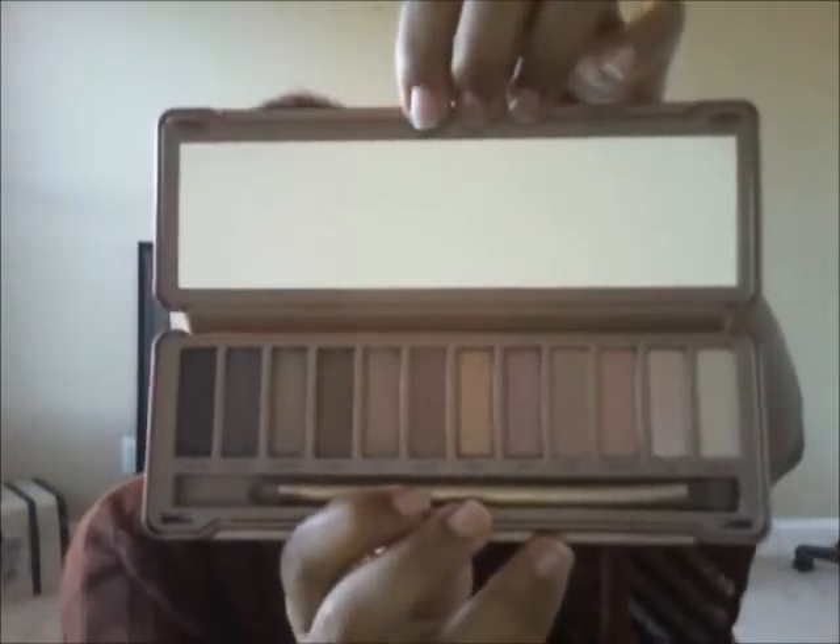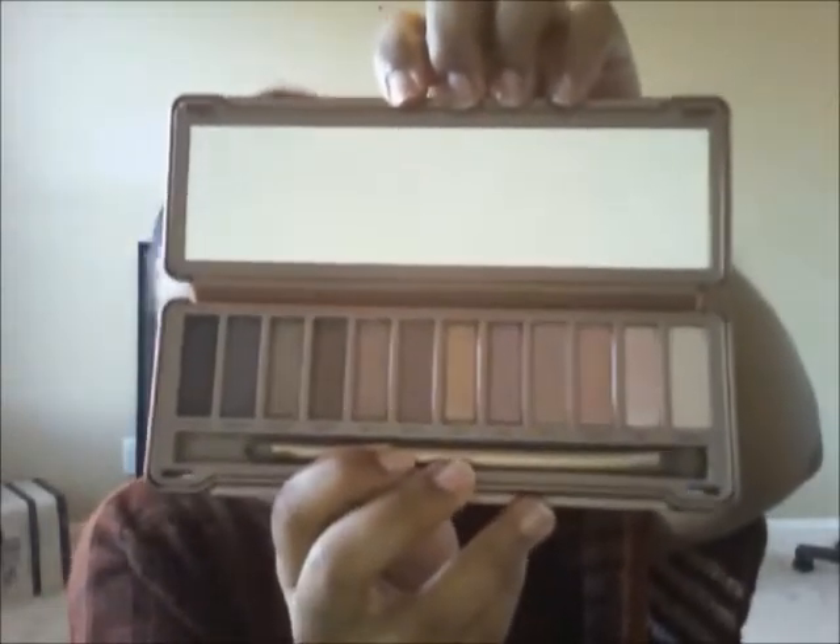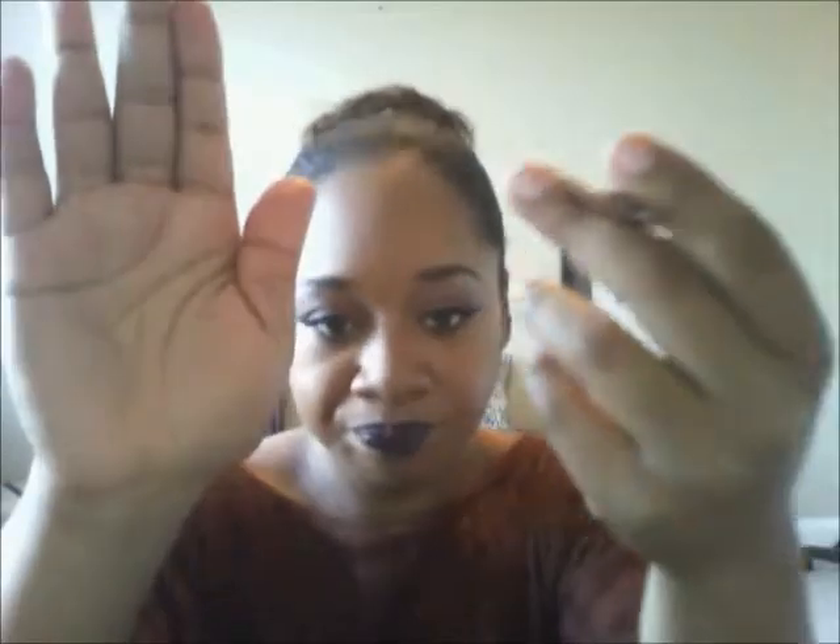We'll start with the Naked 3 palette since it came out first. The packaging is a rose gold tin — thin and compact. You get 12 different shades, mostly rose gold. It has a really nice big mirror, which makes it easy to travel with. It also comes with a brush, just like the other Naked palettes. One side is a blending brush and the other is a shadow brush to pack color onto the lid. The bristles are really soft.